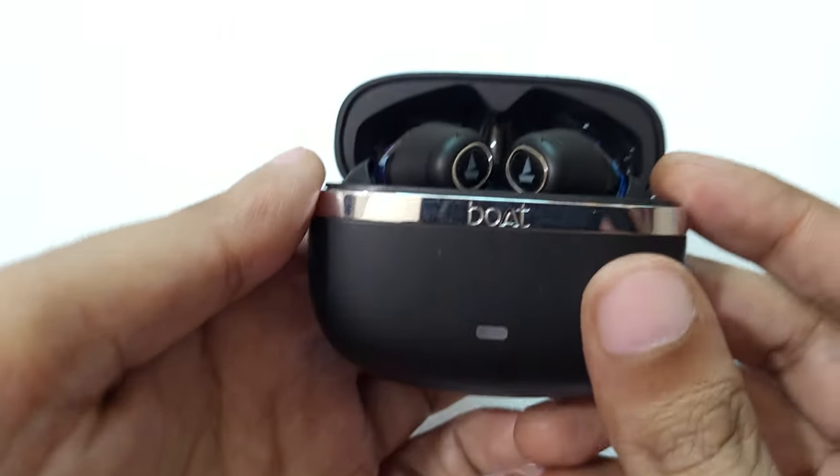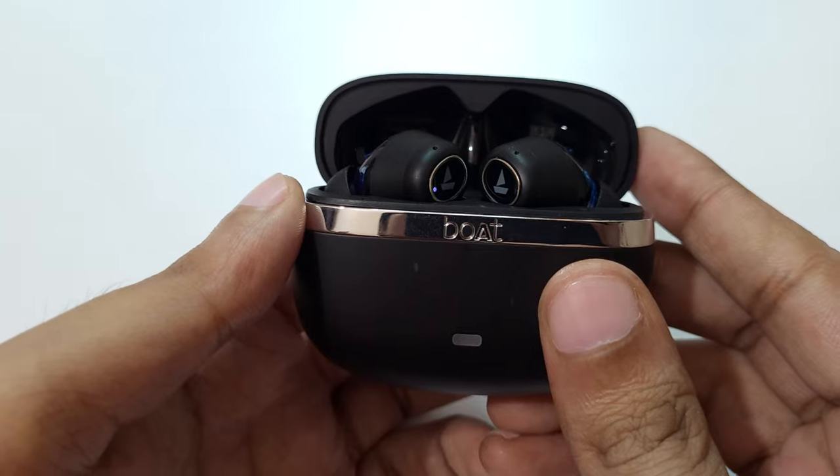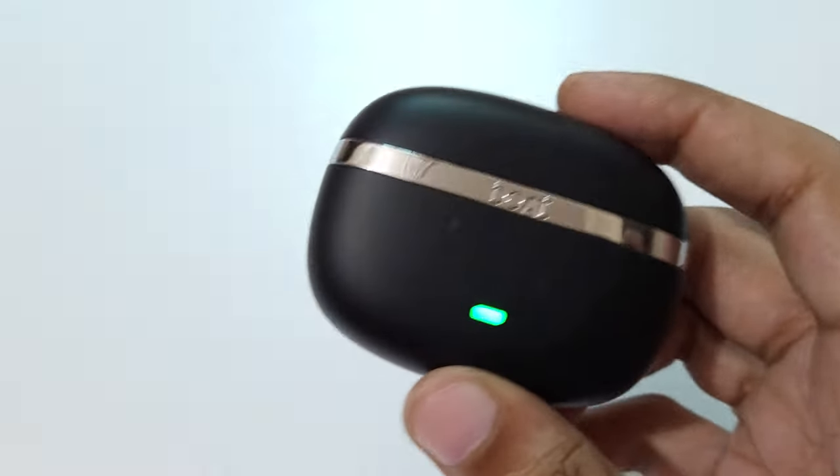And you can see, the red LED light will blink 5 times. You can see: 1, 2, 3, 4, 5.